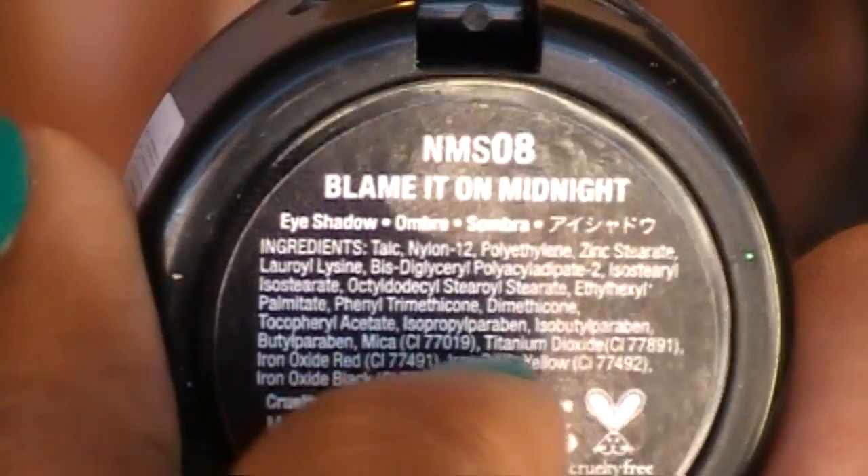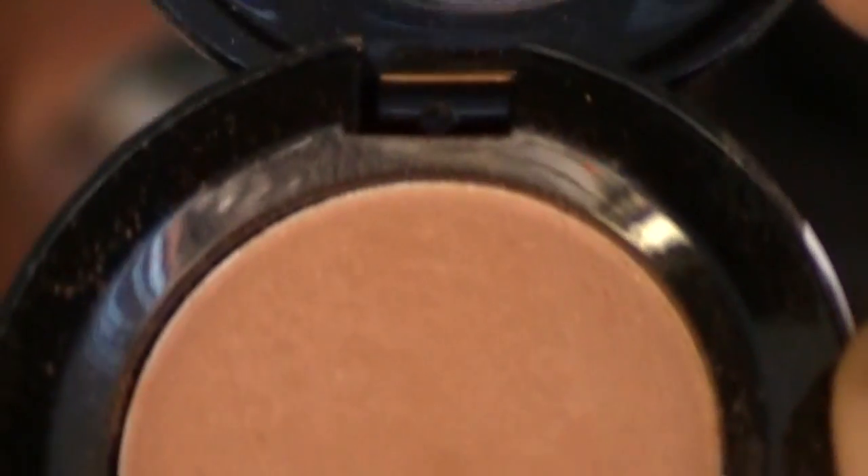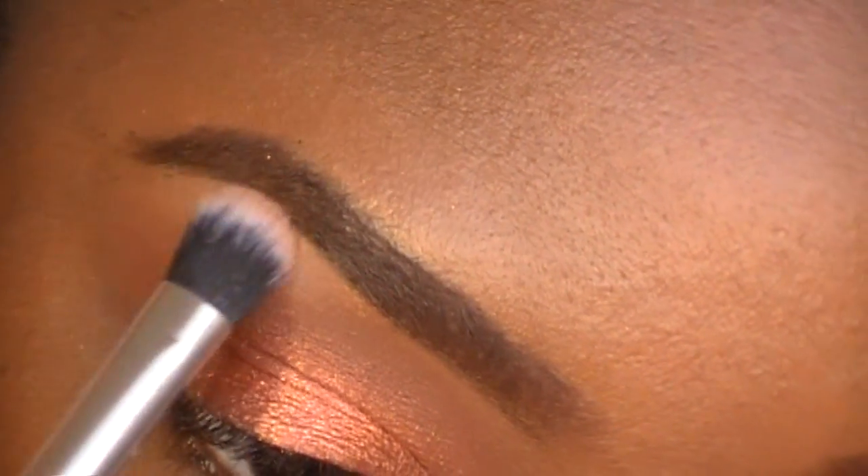I'm going into Blame It On Midnight by NYX, which is a completely matte eyeshadow. I'm applying this color to my highest point of my eyebrow.